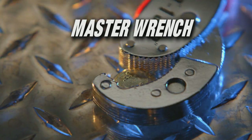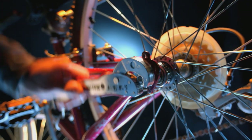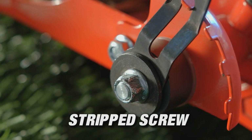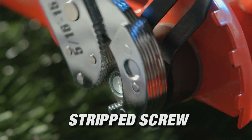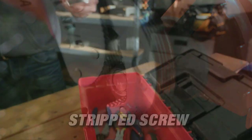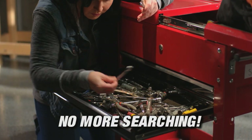The teeth of the Master Wrench are engineered to give it a pit bull-like grip — it grabs and doesn't let go. In fact, the Master Wrench grips so well you can even remove nuts or bolts that have been completely stripped, that other tools can't remove.